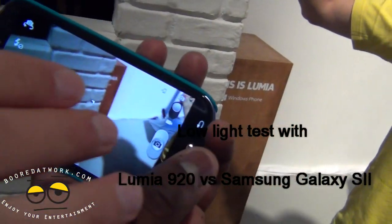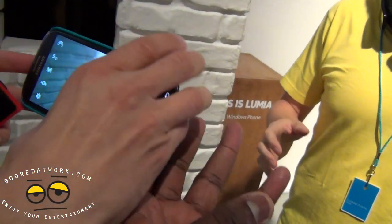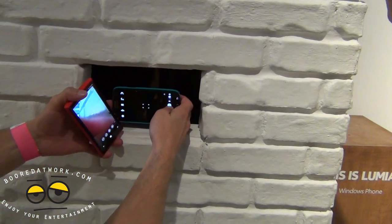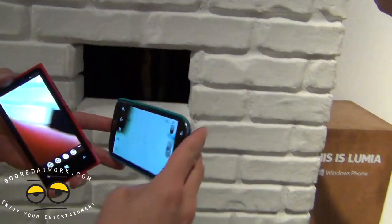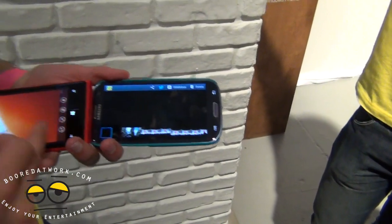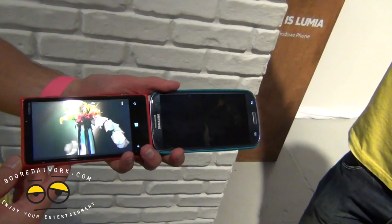You can see the comparison — no flash on the Galaxy S3, and you can see it's completely in darkness.